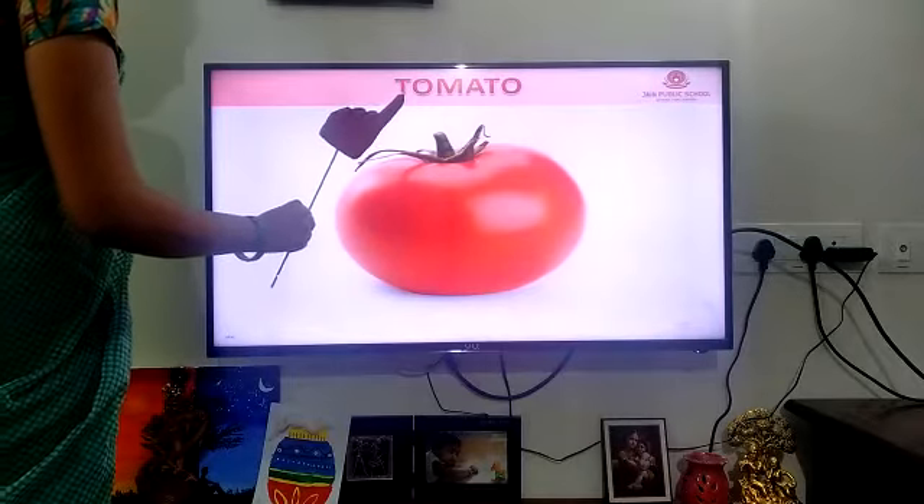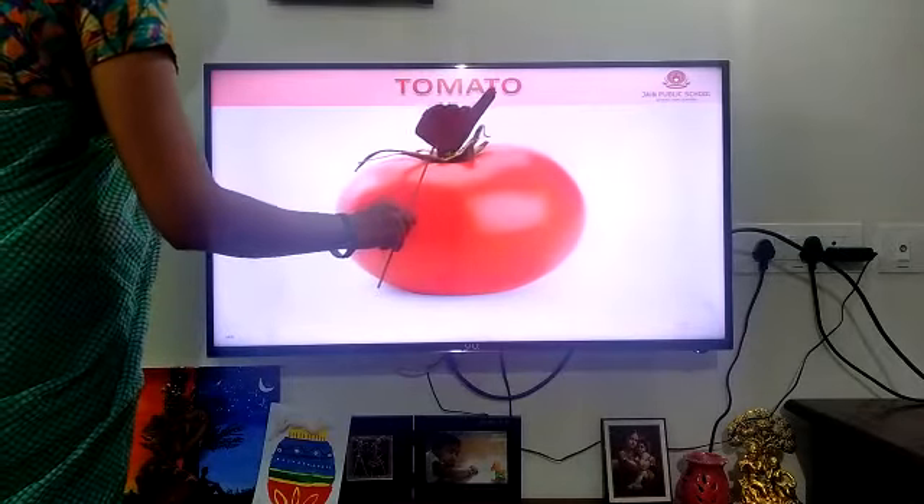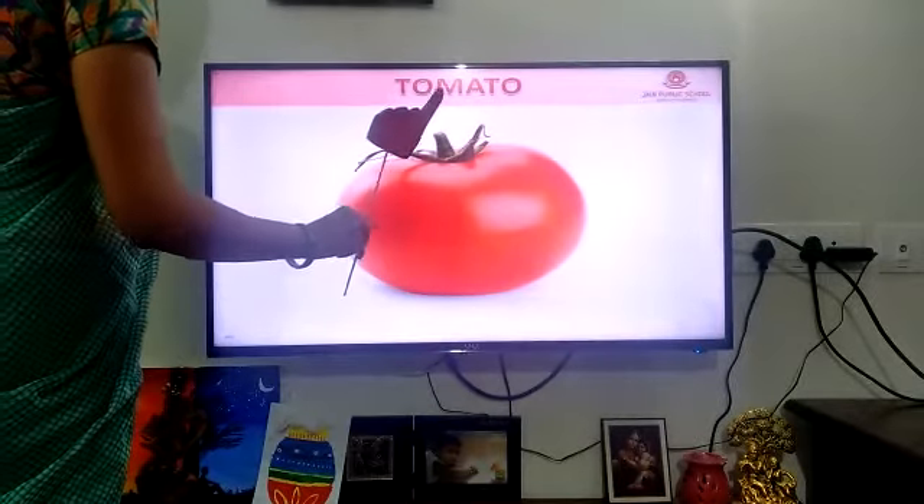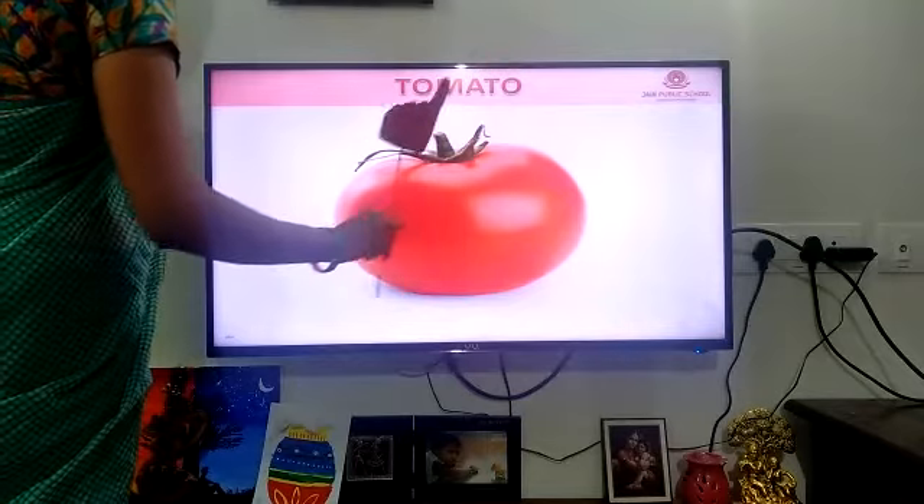Red color — tomato. T-O-M-A-T-O. Tomato. T-O-M-A-T-O. Tomato.